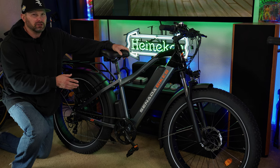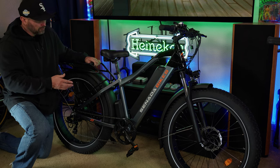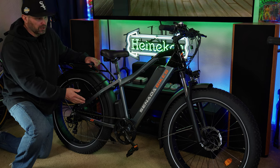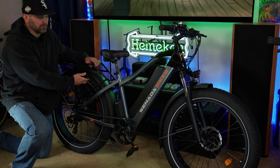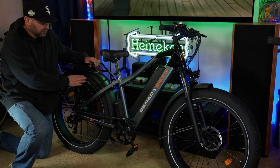This has an aluminum frame and comes with front and rear fenders — these are plastic fenders. I actually like the plastic fenders better because when you're riding over things with these fat tires, you're going to pick up rocks and they'll hit the fenders. Metal fenders tend to make noise when that happens, whereas the plastic ones are quieter. This has 26 by 4 inch Haoyang fat tires.